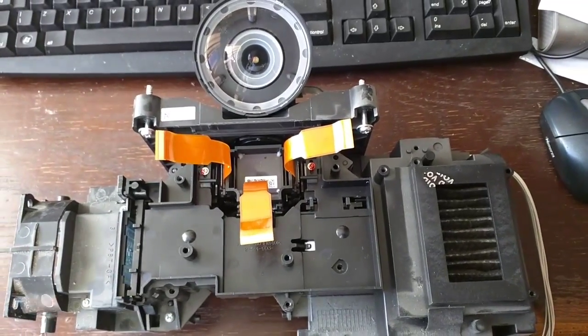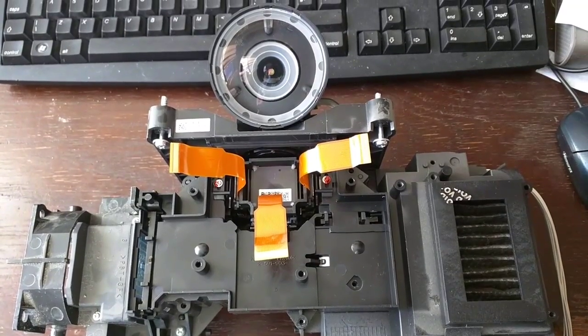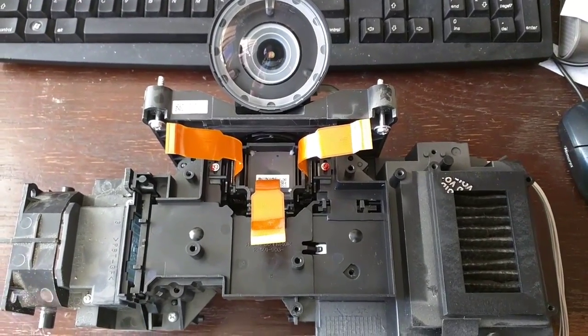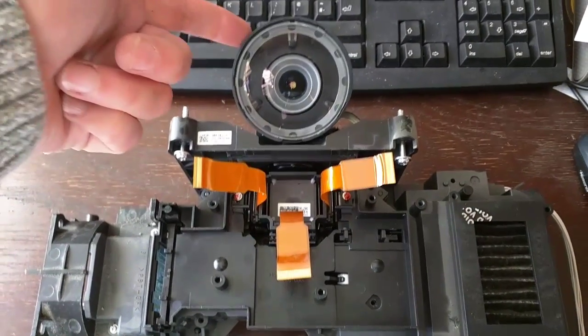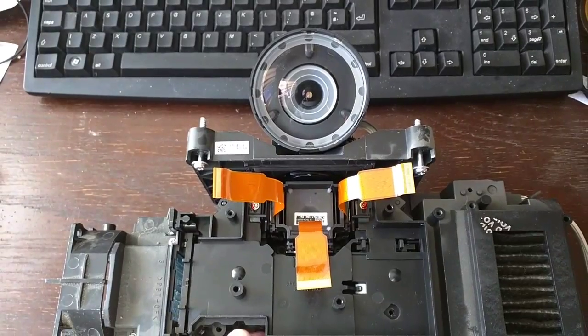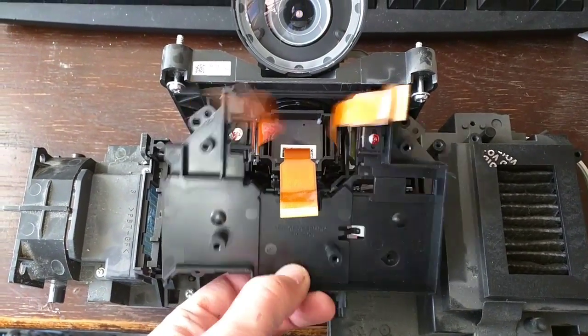I've been dismantling a faulty projection TV which works fine apart from having lots of blue splodges on the picture. This is the optical block — this is a massive lens that focuses onto the screen. So what's inside? What's the magic?